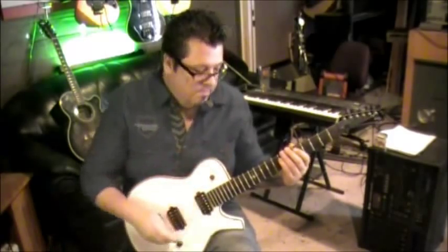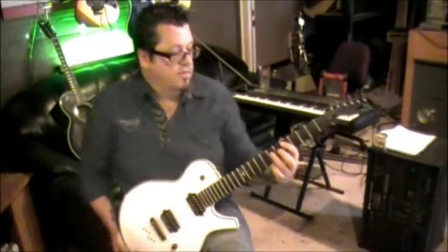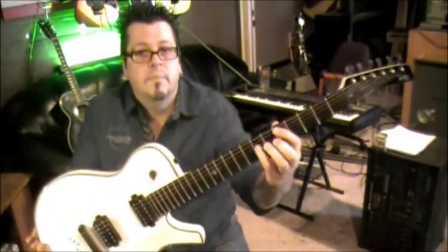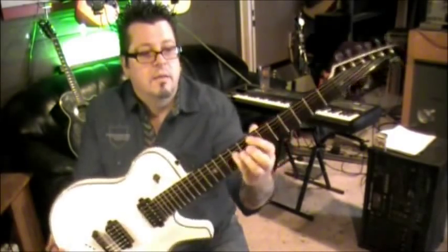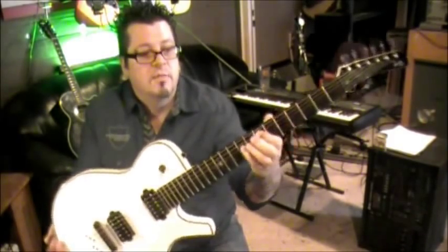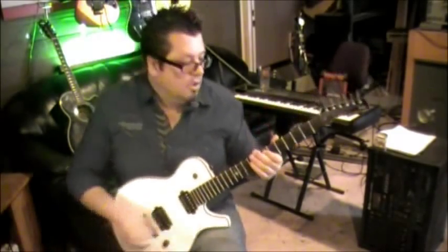Tune flat on your guitar — everything half step down. Let's jump right into this. Power chords: 5th fret A, 7th fret D. Use whatever finger you want, 3rd or pinky. Pick those two strings together and then move it a whole step sharp and go to 7th fret and 9th fret.